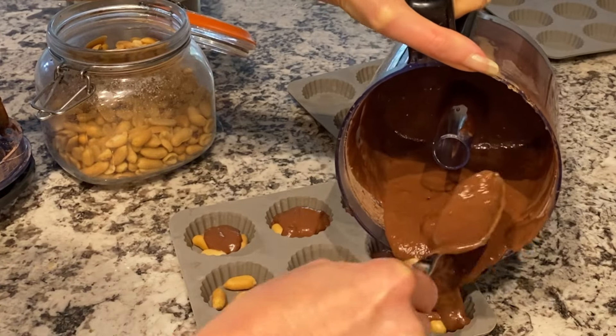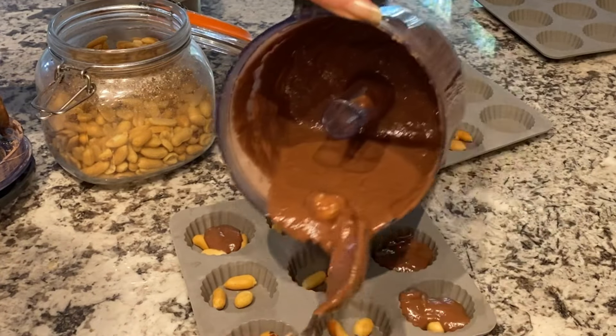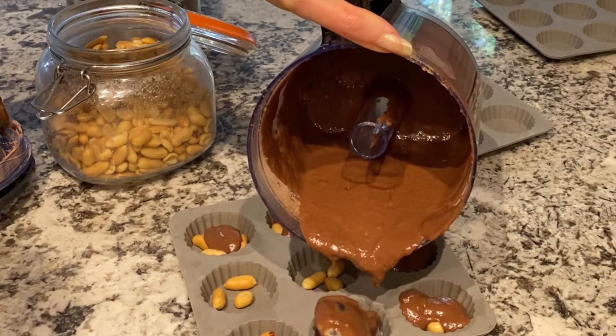Oh, there's a clump — you can actually just put this in there if you want. It'll still taste good.